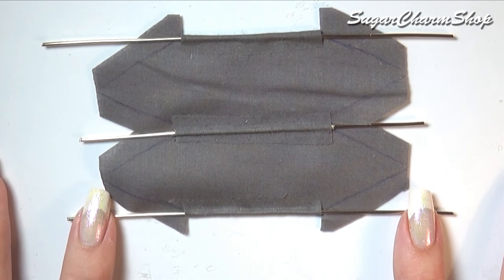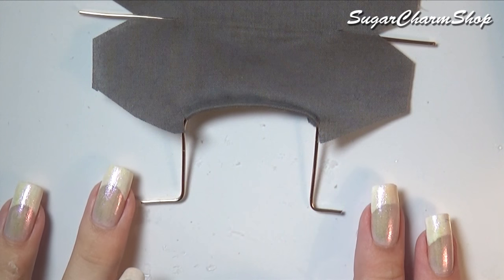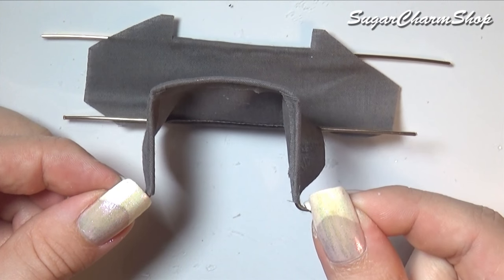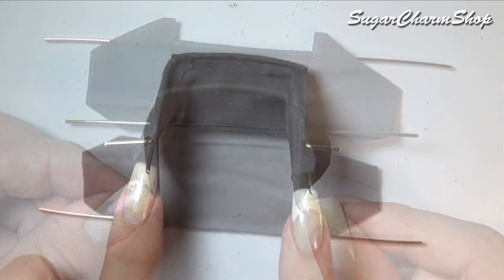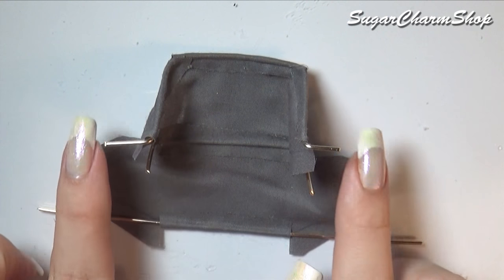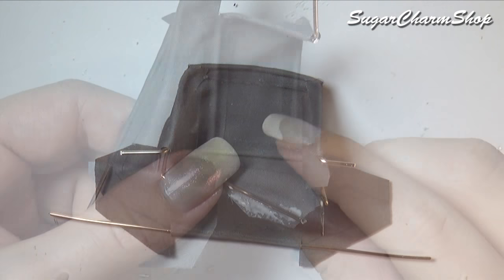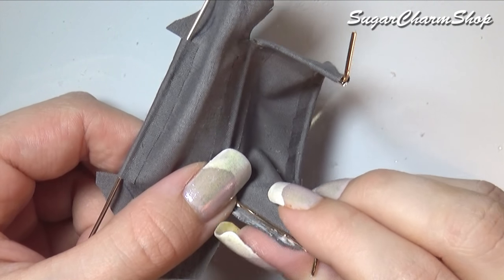Bend one of the end pieces like this, and glue the fabric onto the sides. Bend the center piece into the same shape, but without the little feet. And glue the fabric onto the sides of this one as well.